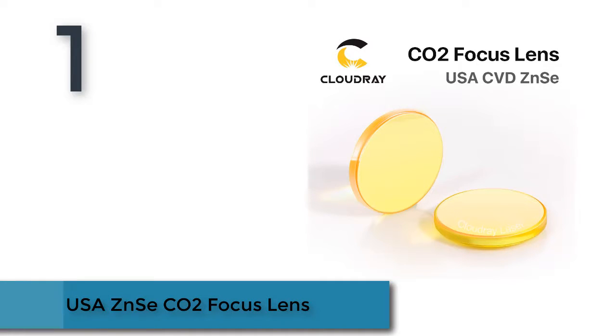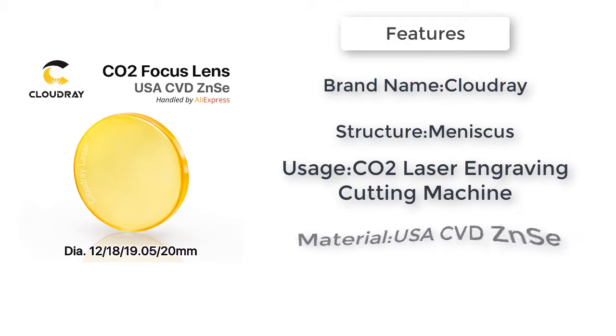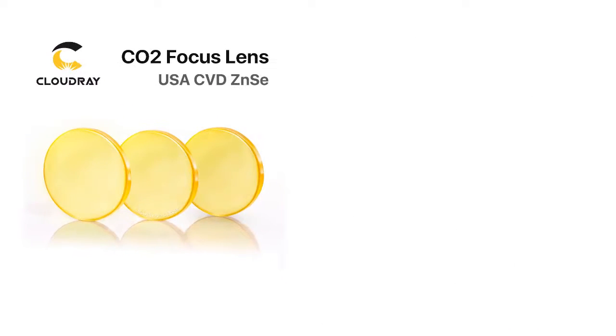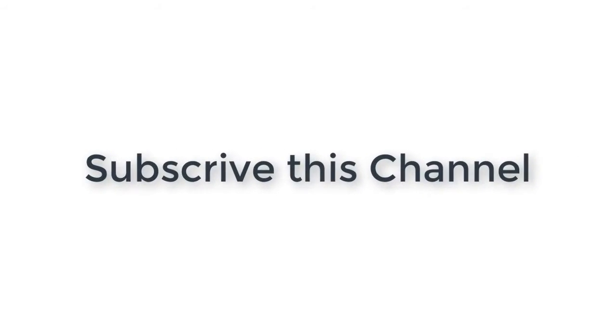Product number one: USA's ENSAI CO2 focus lens. High-quality ENSAI crystal, CVD ENSAI material, excellent optical properties, up to 200W CO2 laser resistance. Superb coating process — double-sided solid coating, wiping resistant, extended durability. High-precision process: precision slicing, polishing, and grinding processes. High-temperature laser resistance. Thanks for watching — subscribe to this channel, drop a like, comment, and share.